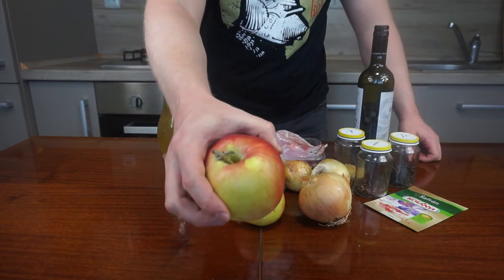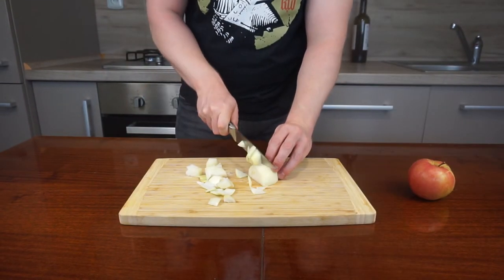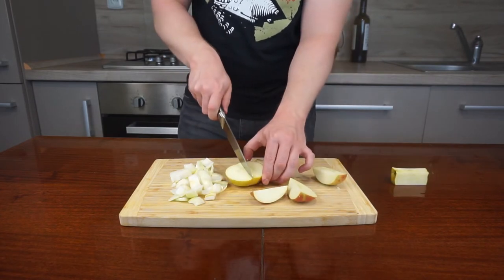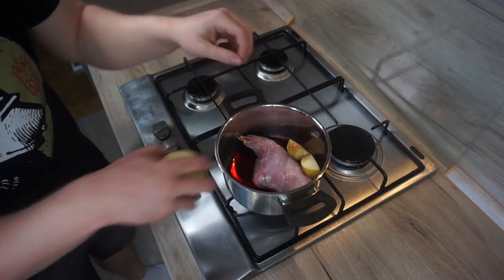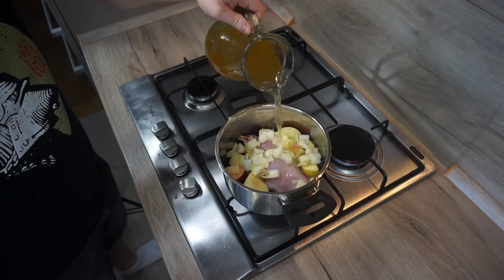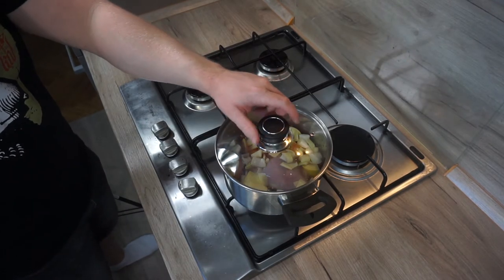Starting with the medieval version: roughly chop the onion and apple, pour red wine into a pot, place in the rabbit, add chopped apple and onion, level up with stock, bring to the boil, then turn it down and cook for about an hour until the meat is soft and tender. In half time, turn the rabbit over.